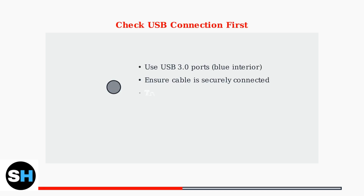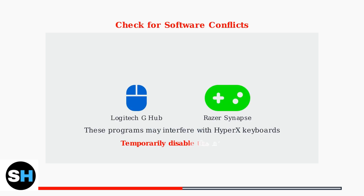Before performing a reset, check your USB connection first. Use a USB 3.0 port when possible, as it provides better connectivity and power delivery. Software conflicts are common culprits — programs like Razer Synapse or Logitech G-Hub can interfere with your HyperX keyboard's operation.